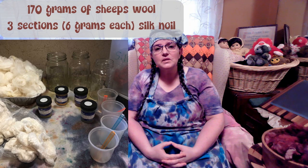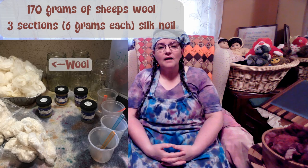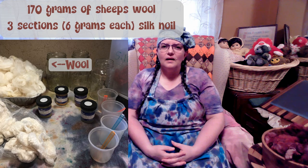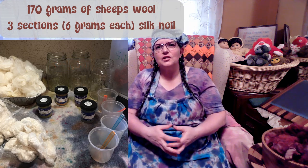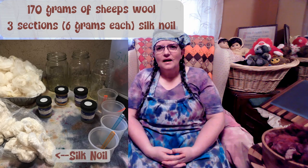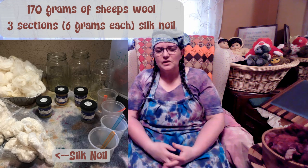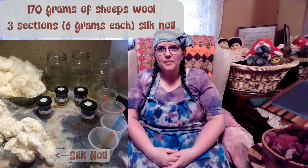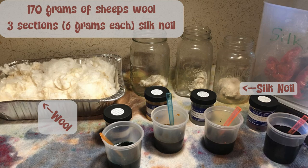I took six ounces — about 170 grams — of white wool. I suspect it's CVM because that's the majority of the fibers I have. It could be Coriedel, but I'm really thinking CVM, especially as I got into some of the finer sections. It has the same hand and feel and lock structure that I'm used to with my CVMs. I also took about six grams of silk noil — in essence, the waste product.